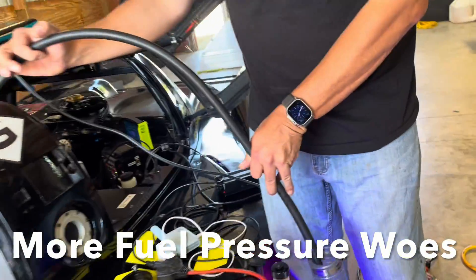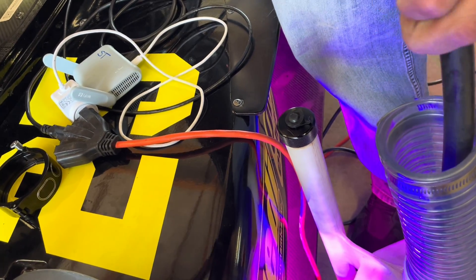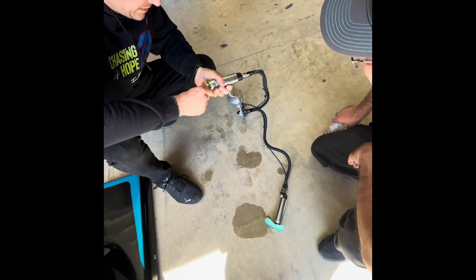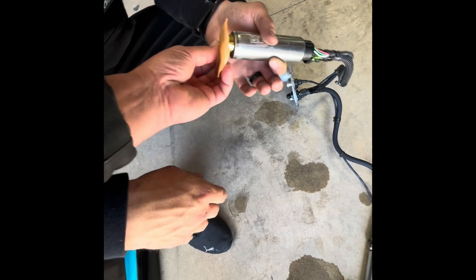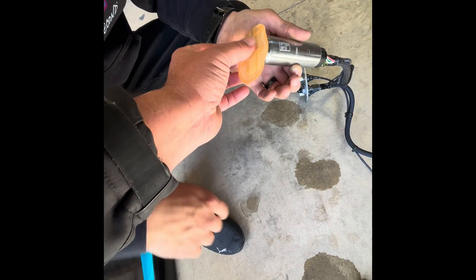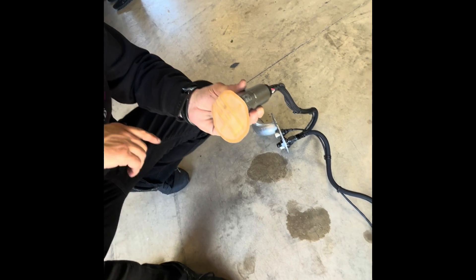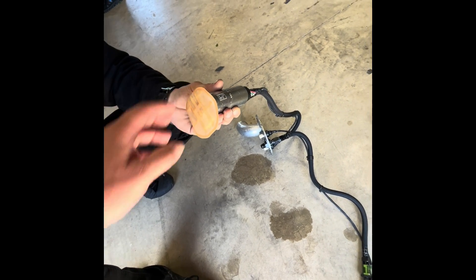That seems like it has an internal leak. Yeah, I think so — it doesn't seem right. It's got an internal leak somehow. Let's do that again slowly and see if we can hear it. Safety wires to the top so it doesn't come out. The other one is blocked the whole way around, but this one obviously still has a little spacer letting something in.